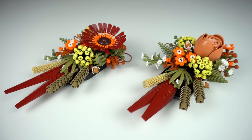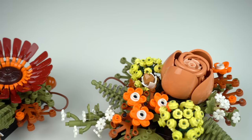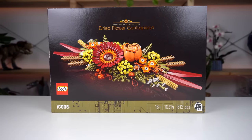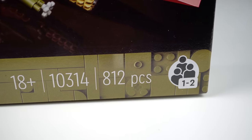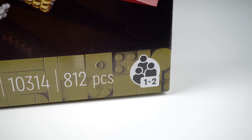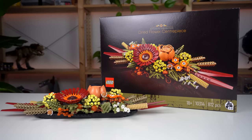Both halves of the set were very similar builds aside from the differences with the rose and gerbera, which wasn't that fun. But the set provides two instruction booklets, and as seen on the box it's possible to be built by two people at the same time, which is something I do really like.